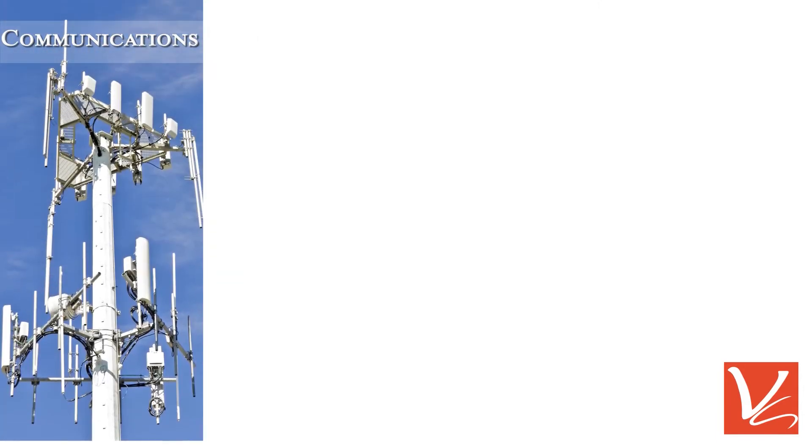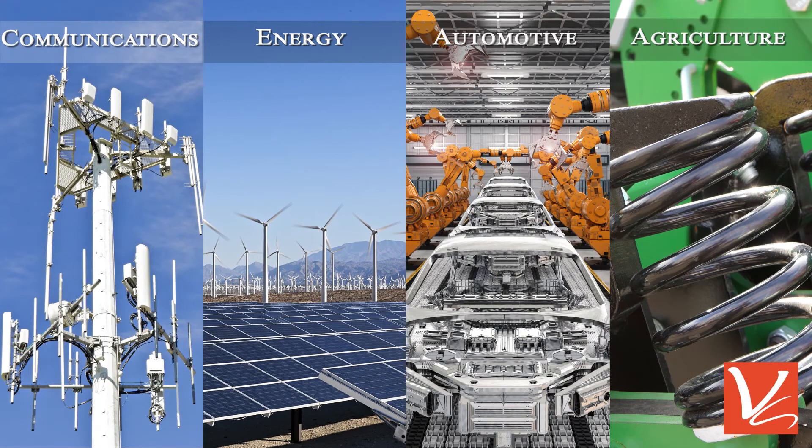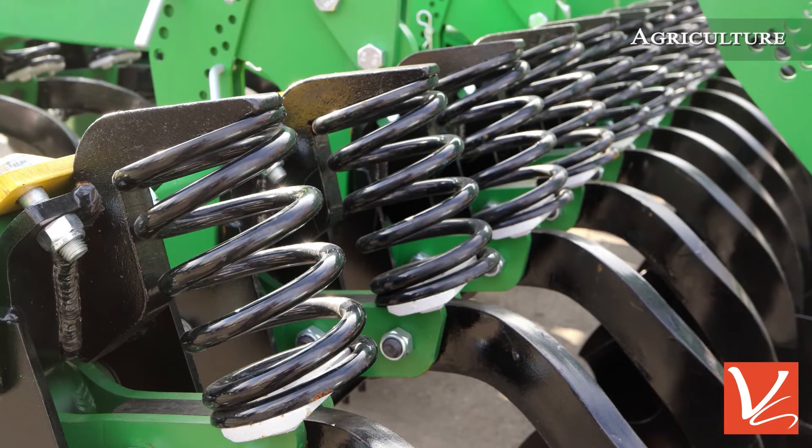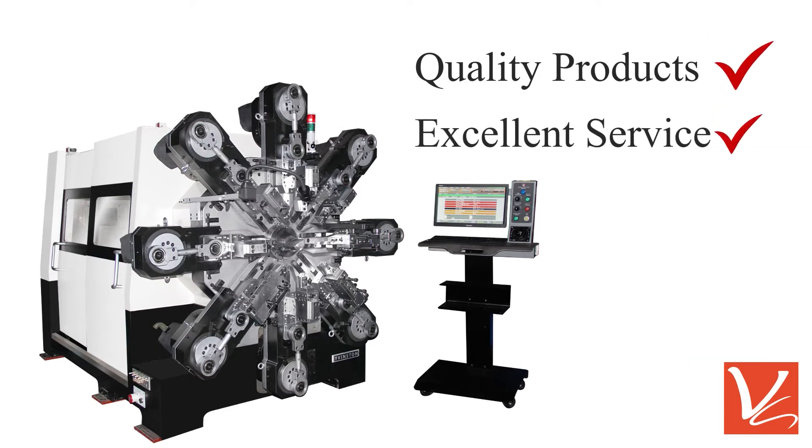The spring former is used for many industries; however, the CMM 12680R is primarily used for agriculture. Vinston U.S. will always provide quality products and excellent service.